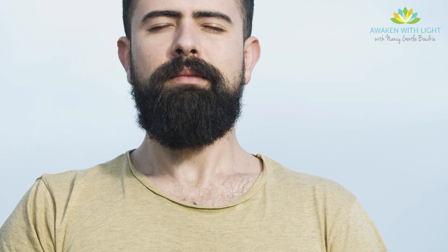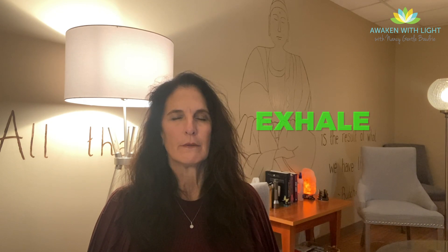Now let's take three nice deep breaths. Breathe in as much as you can — really feel the expansion of your chest and your belly. Hold it, then exhale, preferably through your nose, but through your mouth if that's more comfortable.